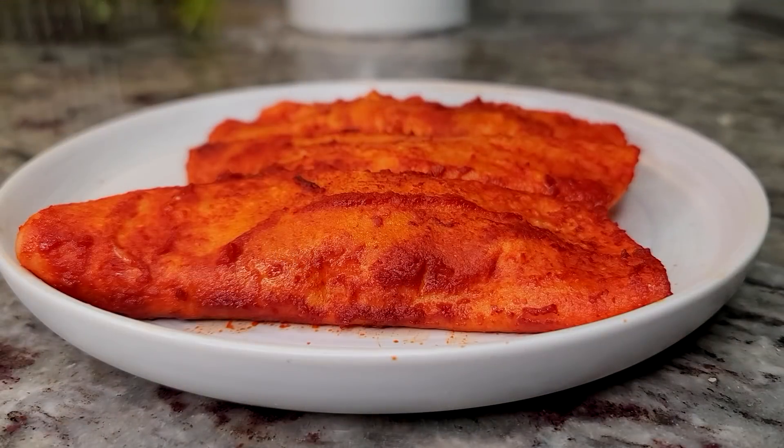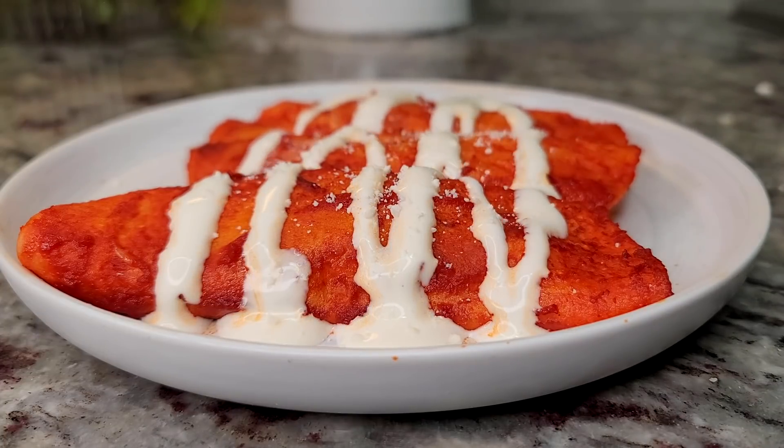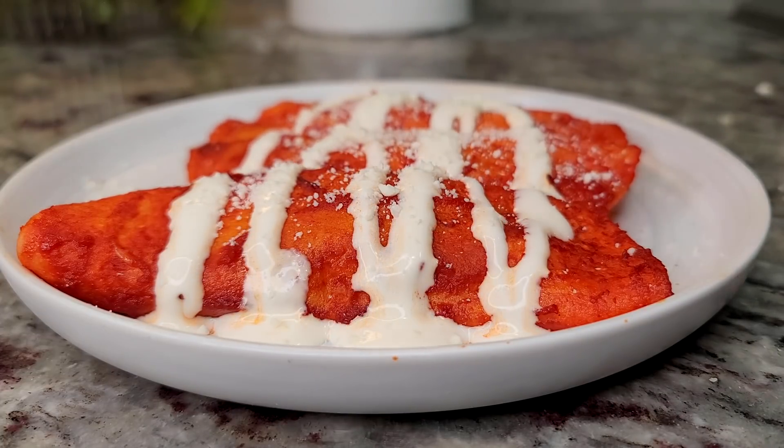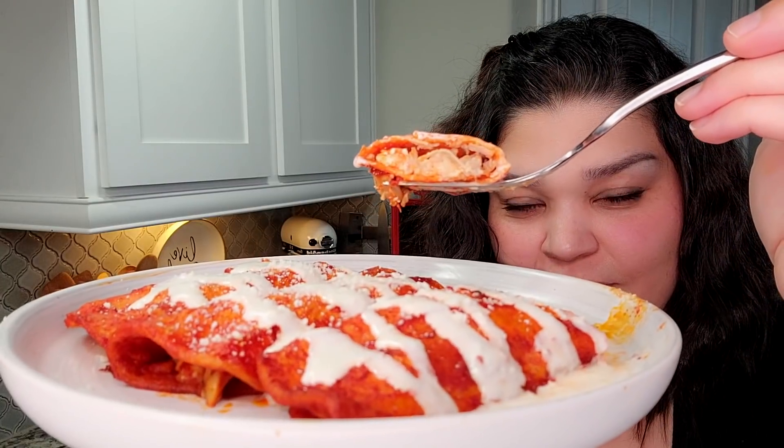I like to top with Mexican sour cream, cotija cheese, and sometimes fresh shredded cabbage or lettuce, tomato, onion, and your favorite salsa. It's so good. I hope you give this recipe a try, I hope you like it, and thanks for watching — see you next time.